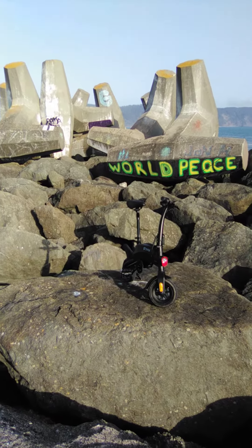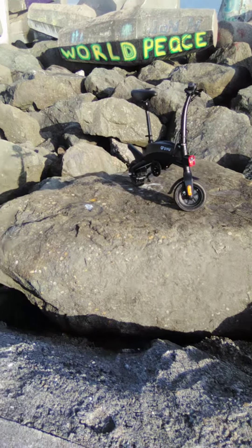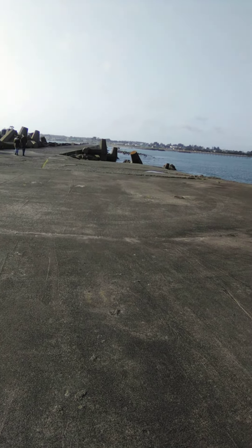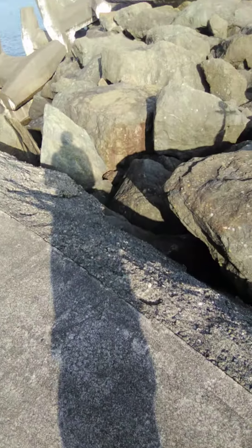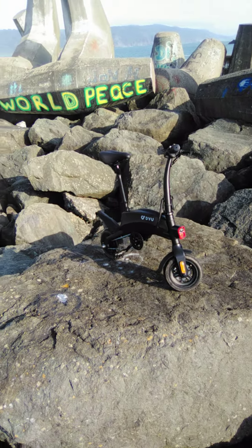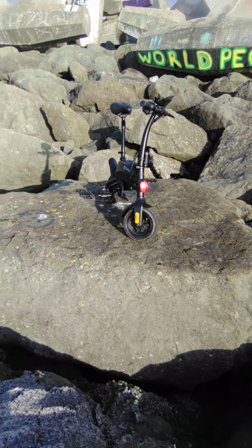Here we are at the end of the jetty by the tetrapods with the DYU S2. The terrain on the way out here is a bit treacherous in a couple of parts — pretty rough, all potholes — but it made it through for the most part. I'll probably walk it back part of the way. This will be my third update of my review.